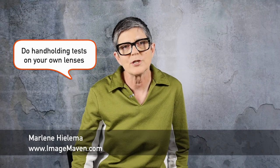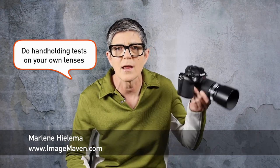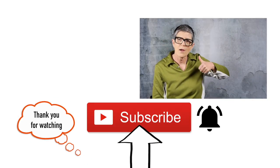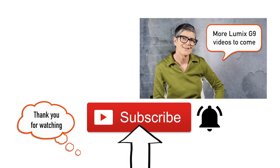Thanks for watching. It's Marlene Gilema from ImageMaven.com. If you've missed any of my other videos on the brand new Lumix G9, check them out today. If you haven't already, please subscribe to my channel and give me a thumbs up on this video. Thanks a lot!